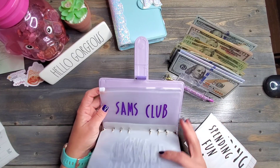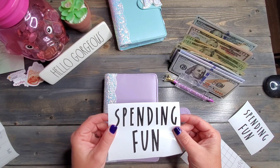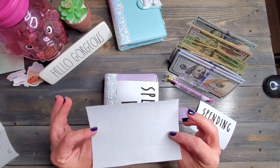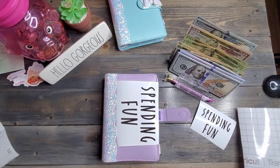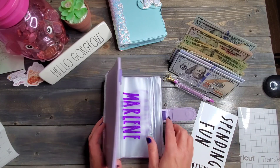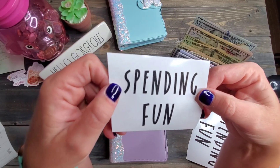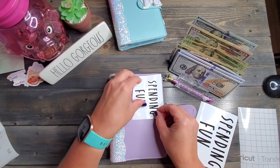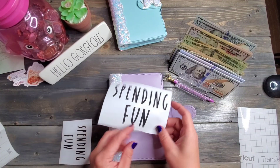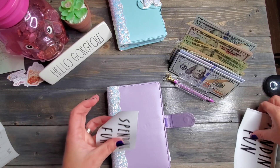I wanted this one to have a label on it, and she wasn't sure what I wanted, so she sent me two different ones to put on myself with some transfer paper. Your girl's going to have to YouTube how to do this. This binder is my spending fun binder — it's black and sparkly. I've got to use both labels, maybe spending fun on one side. What do you guys think? Let me know in the comments what you'd do with these labels.